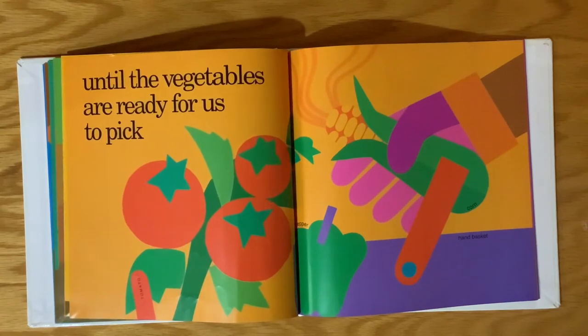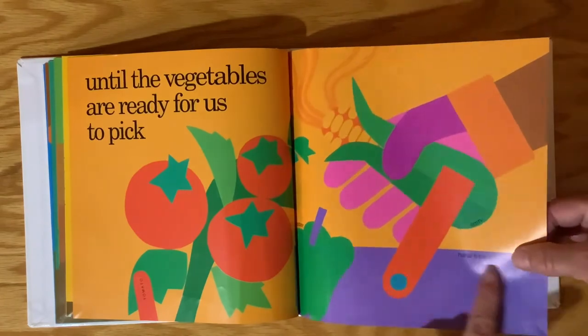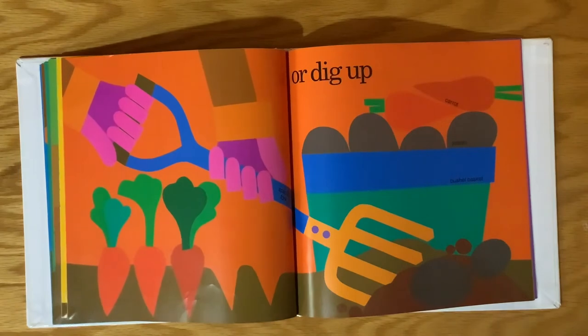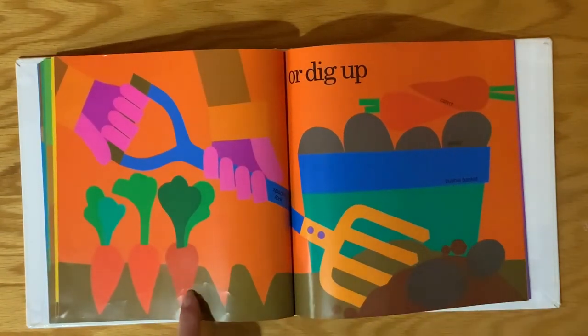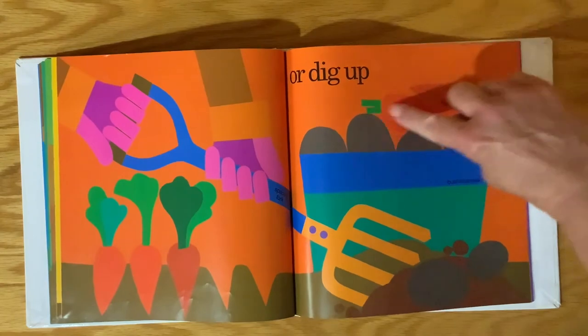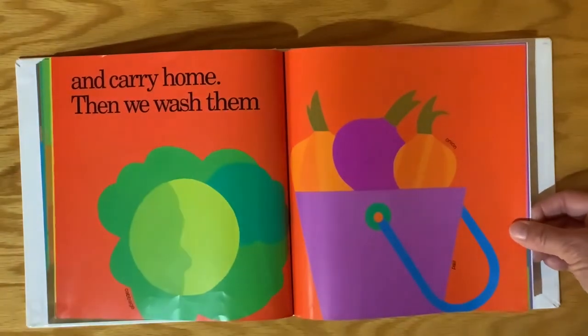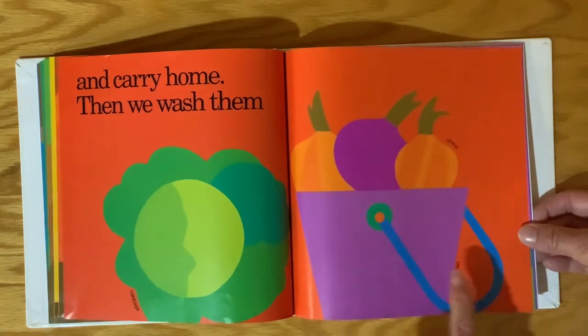They're watching over their garden until the vegetables are ready to be picked. So there are tomatoes, green pepper, and corn, and they have a hand basket that they're putting them in as they gather them. They're digging up the potatoes and carrots using a spading fork, and then they put them in a bushel basket. Then they carry their vegetables home — there's cabbage and onions put in a bucket or a pail.